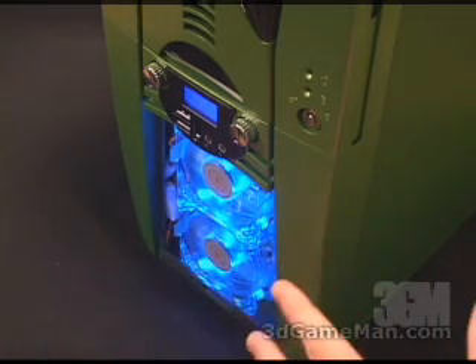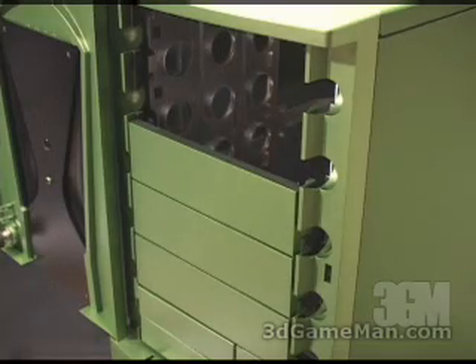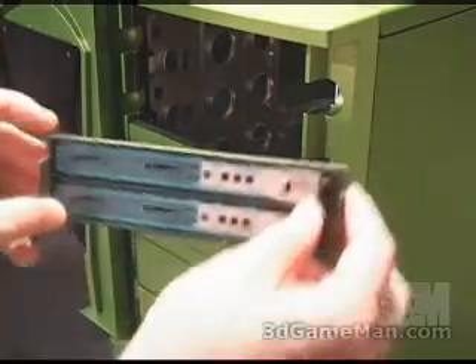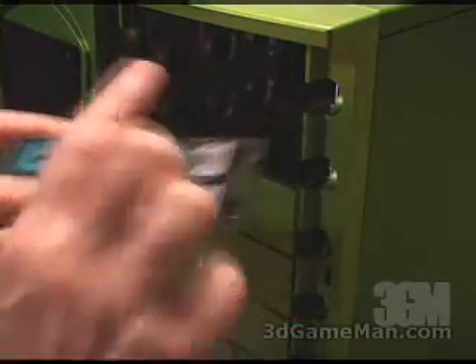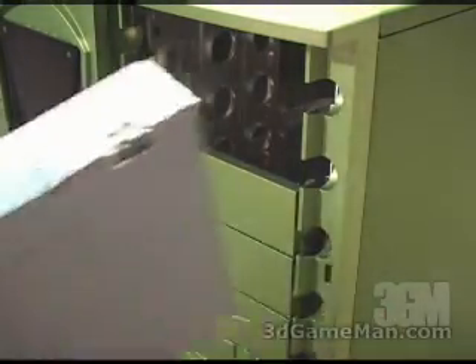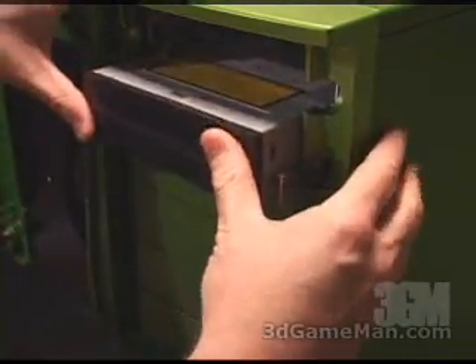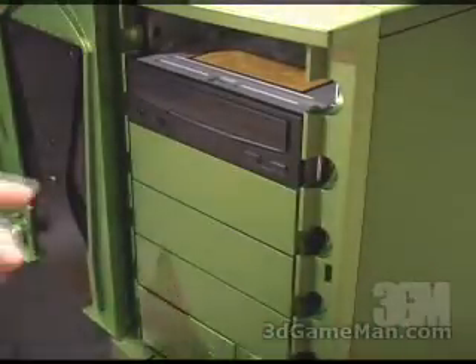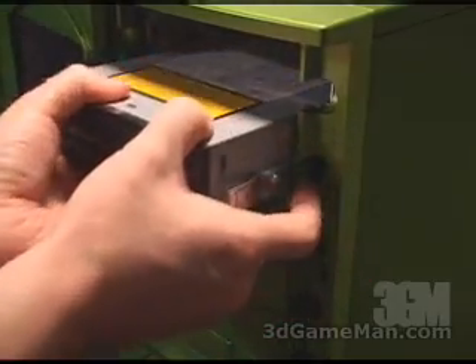By the way, all the fans in this case are LED fans, so they will glow like this. Installing a five-and-a-quarter inch drive in this case is extremely easy, because behind each of these five-and-a-quarter inch drive covers there are two sliders. You just slip these off very easily and screw them on to your drive. Once you've done that, you can very easily slip the drive into place and it's installed. To remove it, just pinch on either side and slip the drive out.